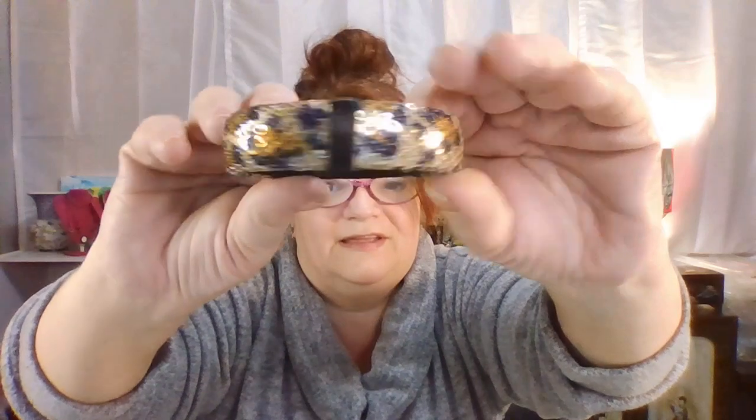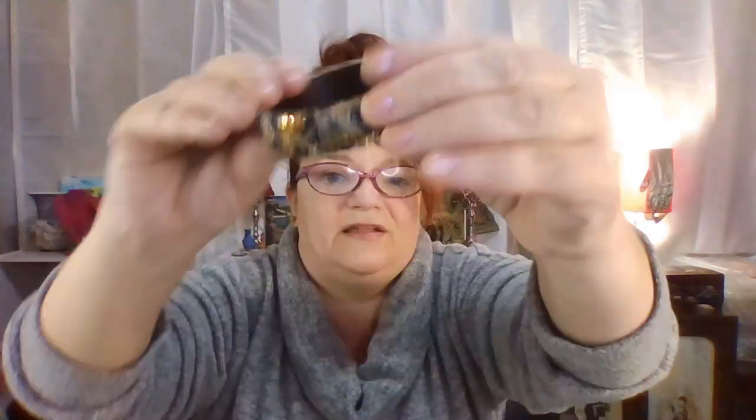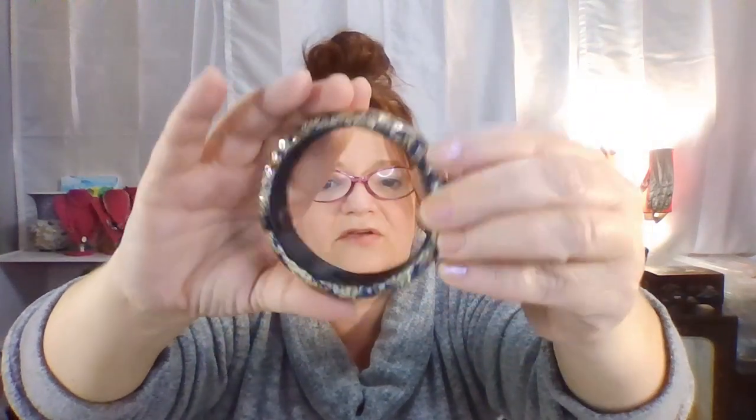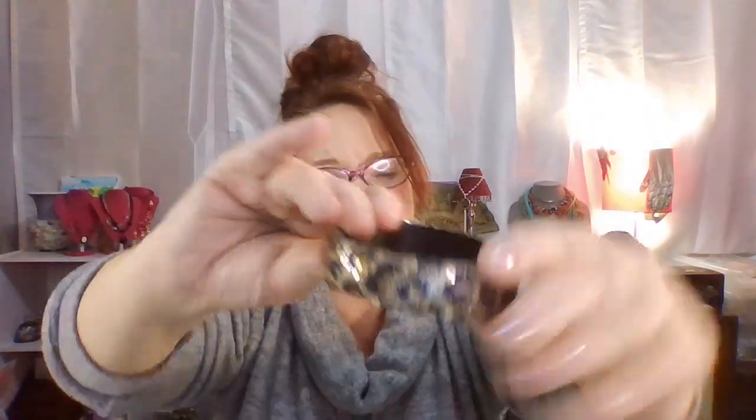This is a sequin piece — it's satiny, a sequin animal print bracelet, and it's satiny on the inside. I don't see any name on it, somebody may have made this homemade. It's rather small, I'd have to squeeze it on — it would fit me but I don't feel like squeezing it over my hand.